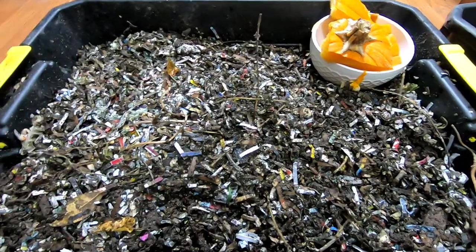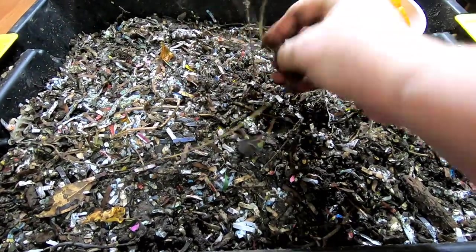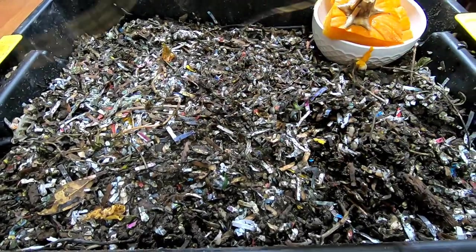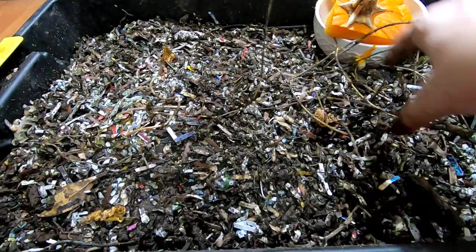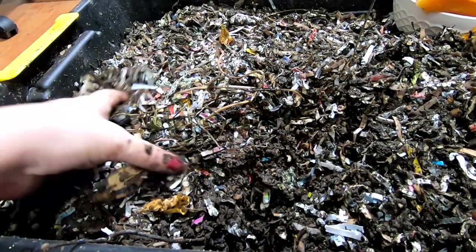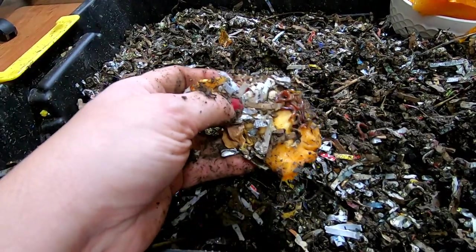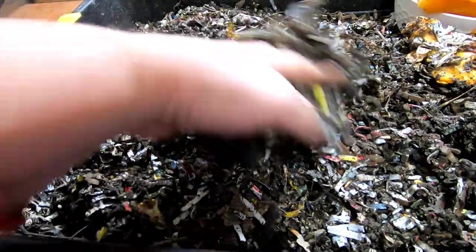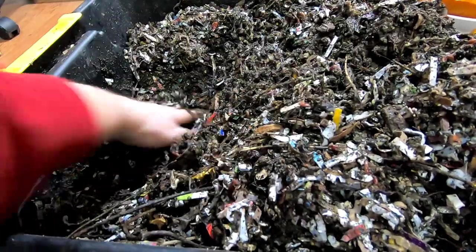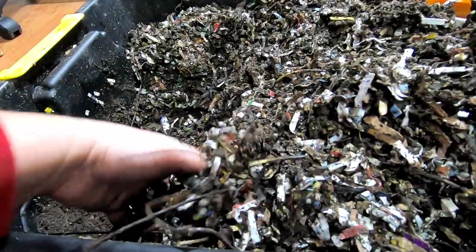On to bin number three. I feed them all of my — this is part of a mandevilla vine that I brought in the house for the winter. This was like six feet long a couple weeks ago, so they're doing a good job. Got some pumpkin from last week, and I'll just move everything down here. Make a good feeding zone. It is rough on them doing a light migration — I think it really does stress out the worms.